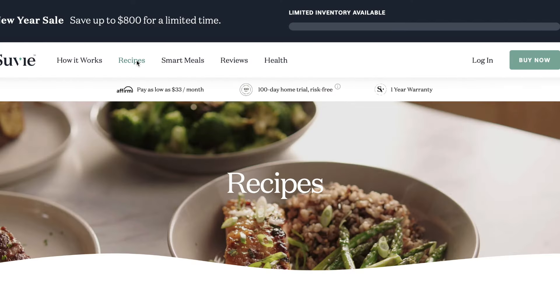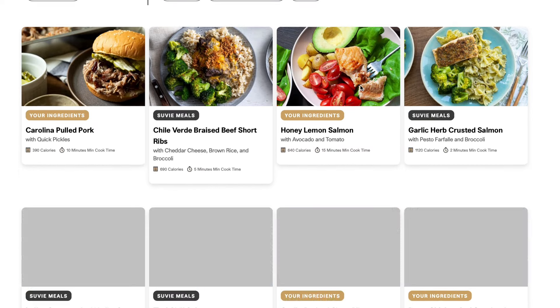My son just woke up and he's over there playing on his playmat, so I love that I was able to get a full lunch for Ken and me loaded and ready to go while he was napping — now I don't have to do anything else besides take it out and eat it. You can absolutely cook in this with your own ingredients too. Suvie is so smart that you just basically tell it what you're cooking and it calculates exactly how to schedule a perfectly cooked and timed meal.